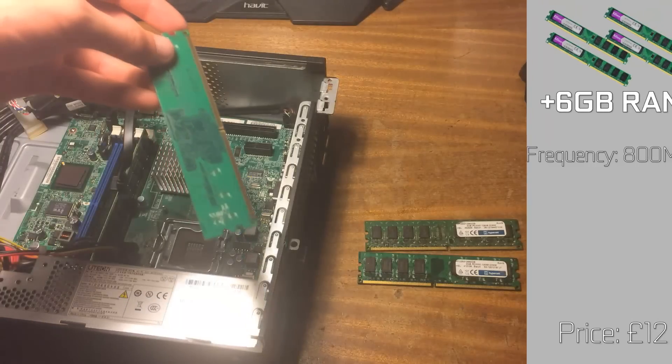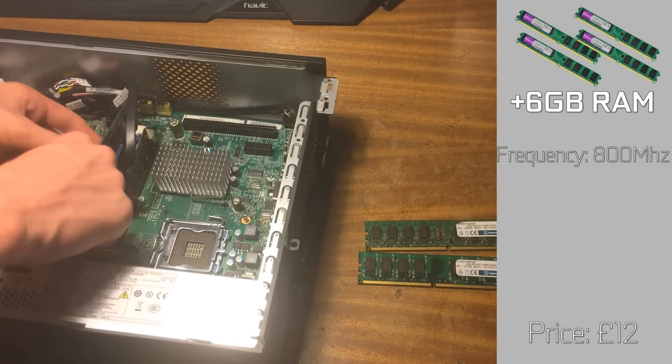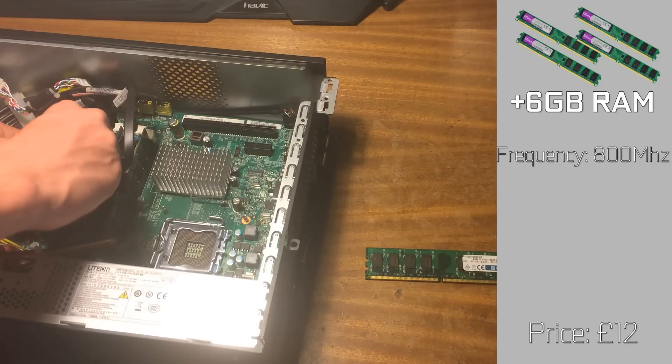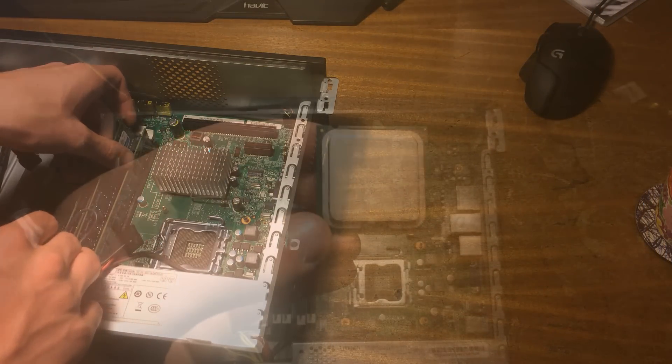We wanted to upgrade the RAM to 8GB, as the 3GB was not going to be enough, and the 1GB stick was just a bit odd and we didn't need it anyway. This extra 6GB of RAM only cost us £12, and is a good amount to have today.